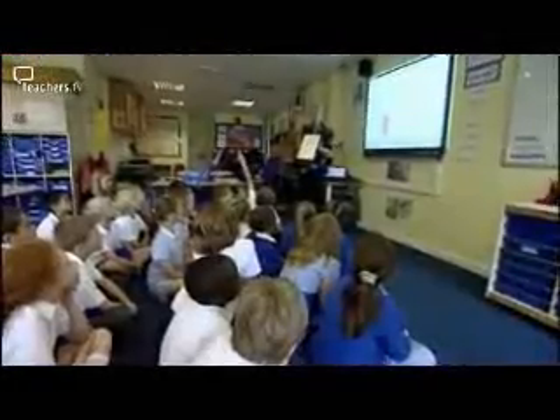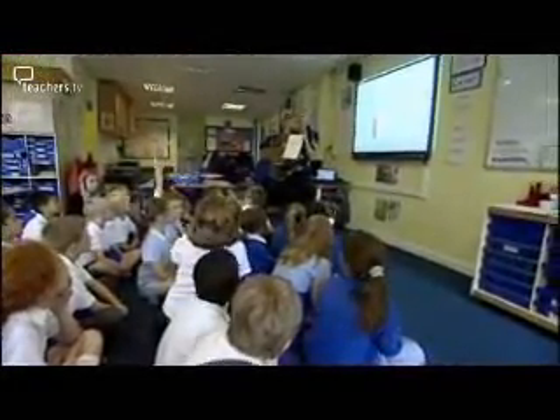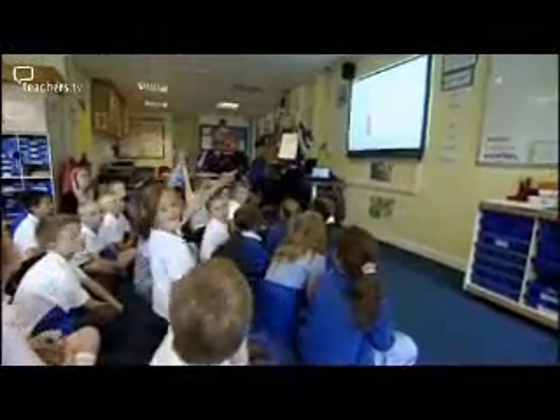Hands up if you came out of the TARDIS exactly on 30 seconds. Well done. The resources you'll need for this lesson will be stopwatches, activity cards for the children to know what they're doing when they arrive at a certain investigation, tally charts around the room for the children to record their data on, and, of course, a TARDIS.